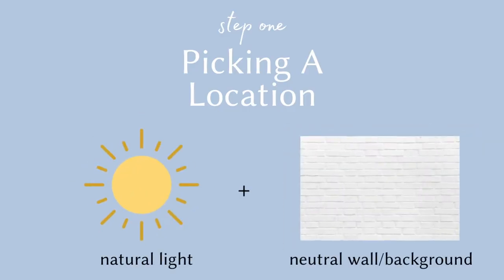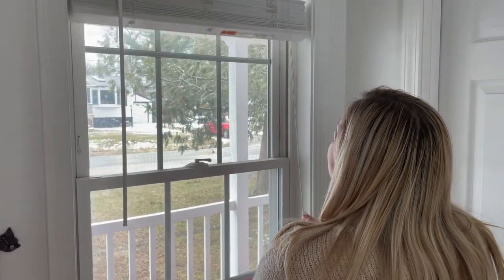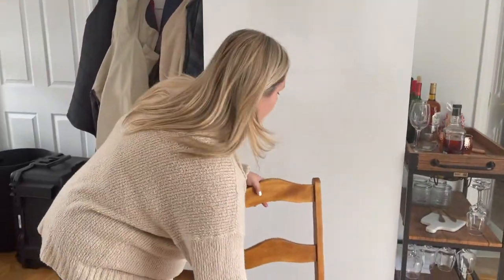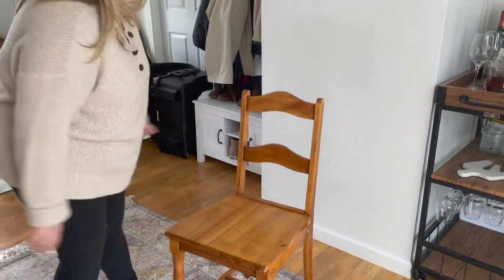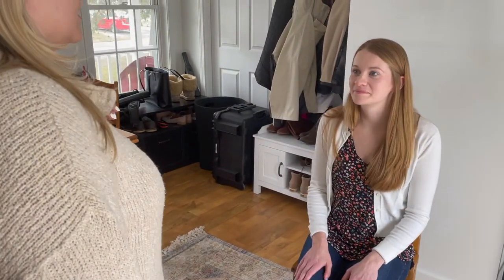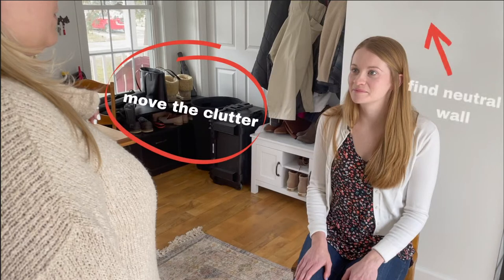First up is finding the best light and location. Both are equally important. Find the room in your home that gets the most natural light during the day and open up all the blinds to let in as much light as possible. Grab a chair and find a neutral wall or space free of distraction or artwork. Place the chair a few inches away from the wall. Remember the space used as your backdrop doesn't have to be a big area — just clear out a small section of a blank wall.